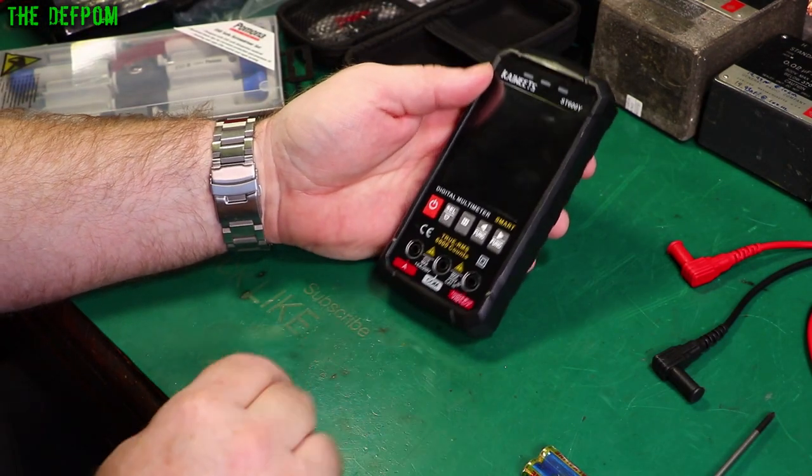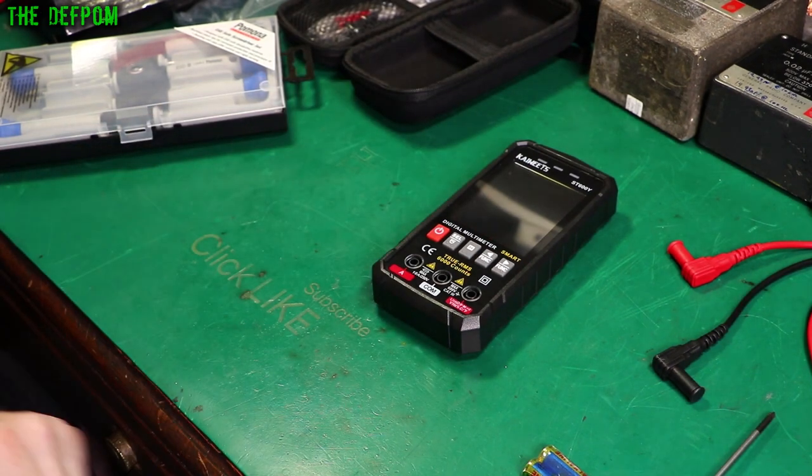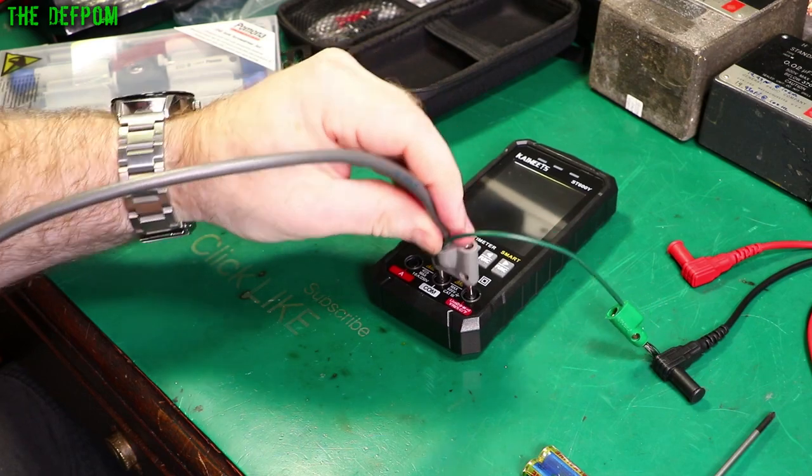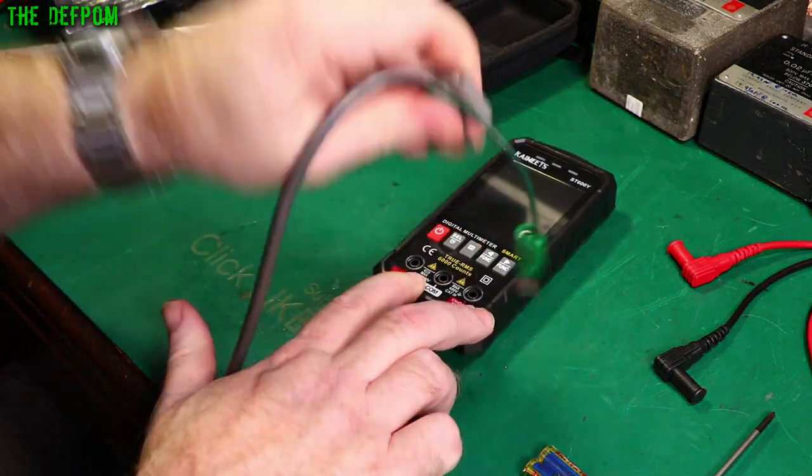On the jack spacing — let's have a look with the 4mm jacks. That's always a good thing to check. Make sure there's standard sizing. Yep, standard sizing. Excellent — that's always a winner.